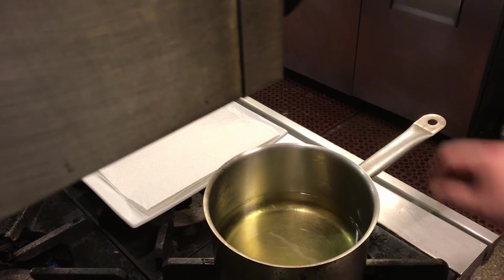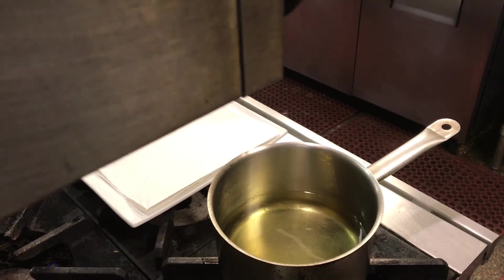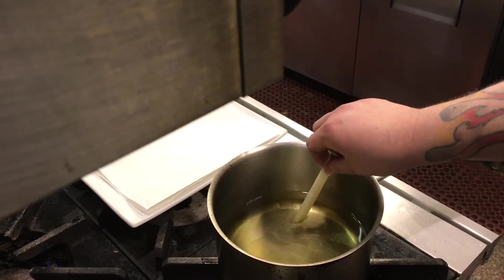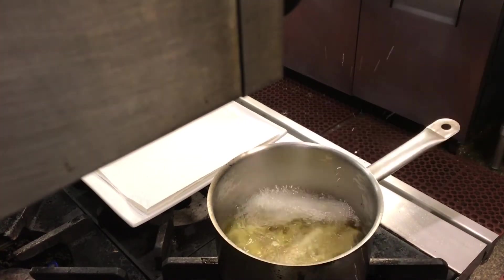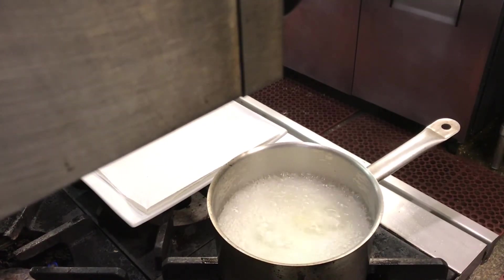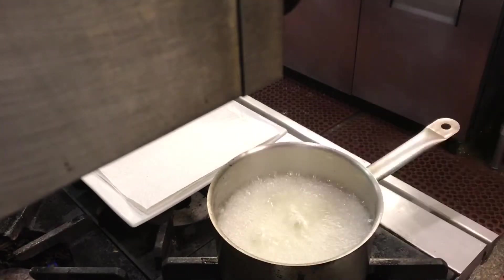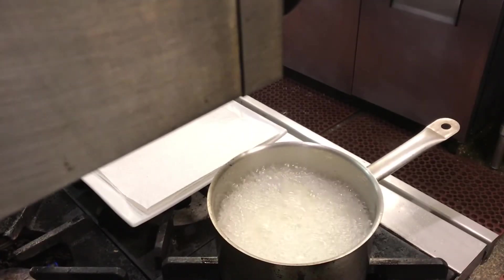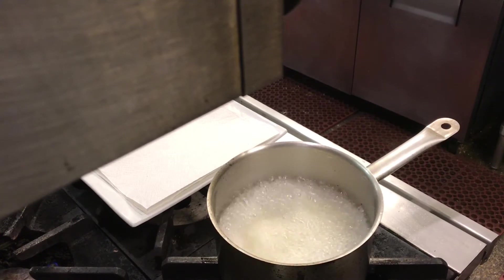We're over at the stove. I've got a nice stainless steel pot with a heavy bottom, and I've just got canola oil inside. If you have a little fryer at home that works awesome too. To test the temperature, I just use one of the fries. That looks good. I'm gonna throw them all in — this is why you really only want to fill it up about a third of the way. You've gotta give room for the oil to expand since there's an awful lot of moisture coming off those fries.